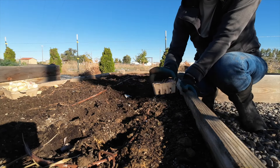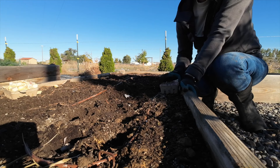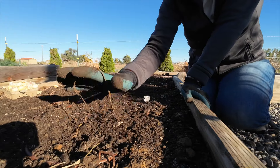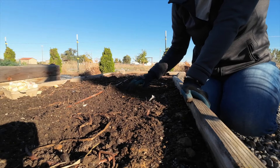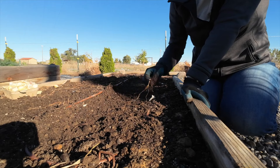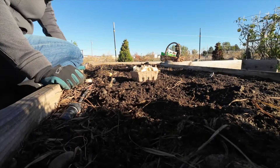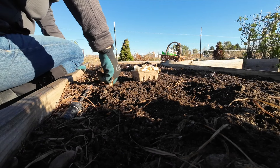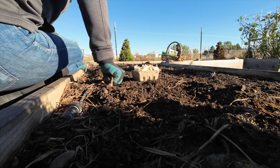I like to wait to cover it up until after I have it all planted so I know I didn't miss any spots. That's my hardneck planted — in the springtime it will wake up and start growing. Here's the softneck. We're going to plant it the exact same way with the same amount of spacing.